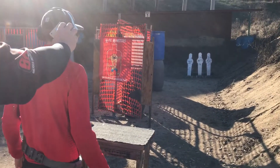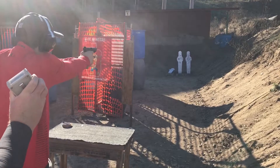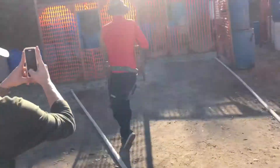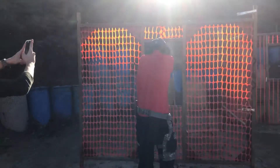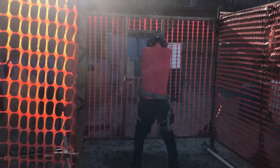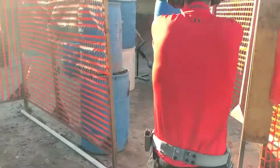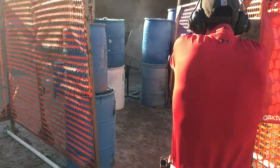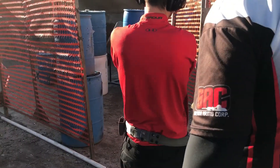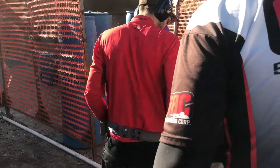Are you ready? Standby! If finished, show clear. If clear, hammer down, and holster. Range is clear.